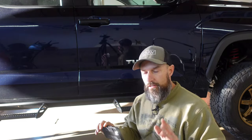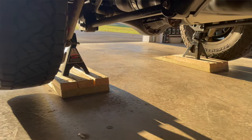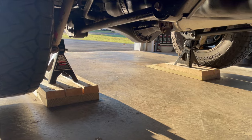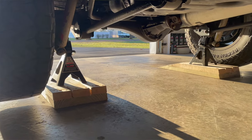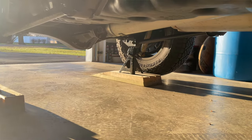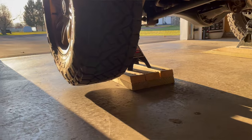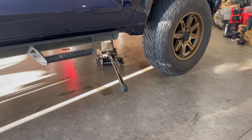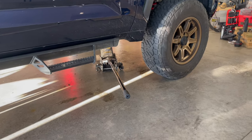Now I take the rear of the truck and put it up on jack stands — you might not have to do that, but my truck has the three inch lift on it so I need the extra height. With the rear on the jack stands, the tires are just high enough. Then I take my floor jack and jack the front up, and I do the tires one at a time.